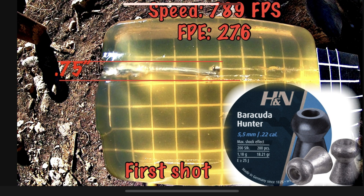Next we have the H&N Barracuda Hunters. These did cause some decent expansion. The three-quarters of an inch is nothing to overlook, and the cavity duration is pretty significant, so you'll definitely see a pop whenever you hit something with those. They will definitely cause some damage.